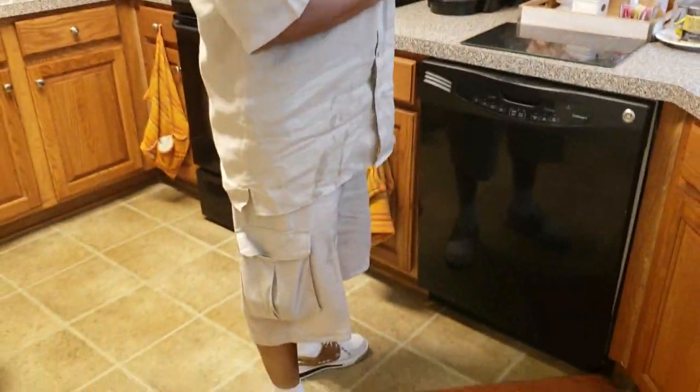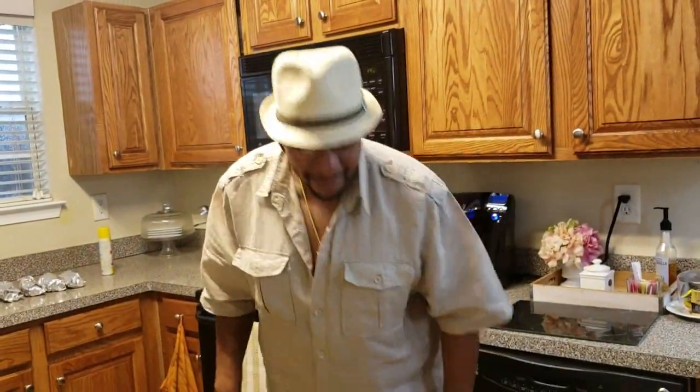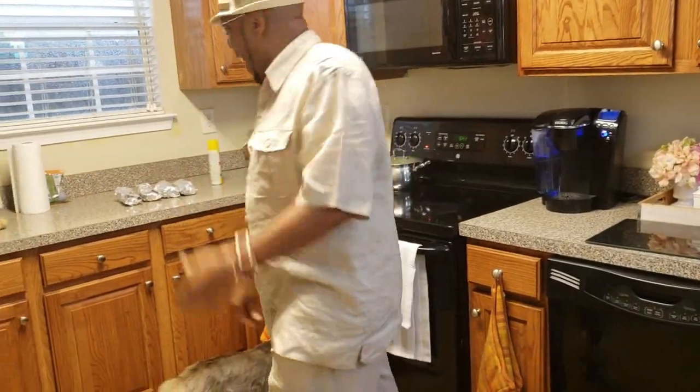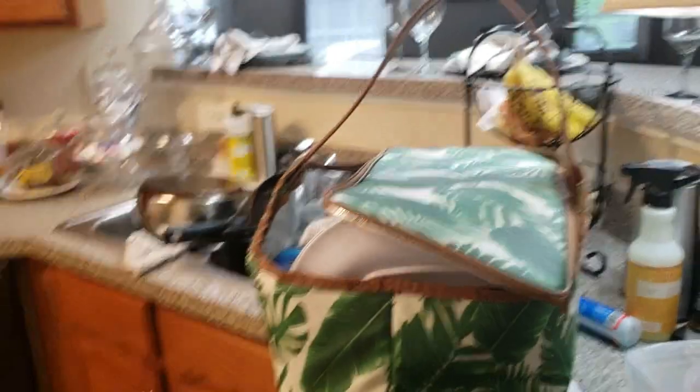Mr. B has to get on here — he wants y'all to see him. Hey America, this is how we do it! Look at him — he's a mess. All right, so we are about to head out. See you guys shortly.